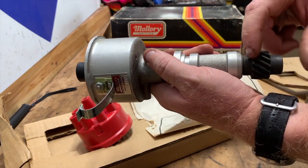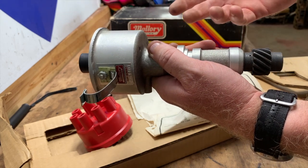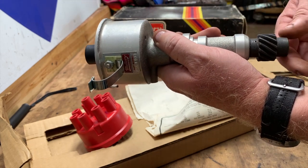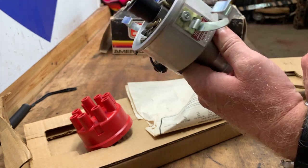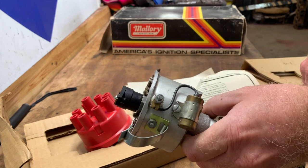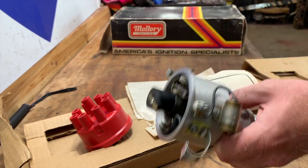The only thing I'm going to have to do is change this gear out for the 455. I just so happened to have a Mallory dual point that has a 350 Buick gear on it, so I'll just change that gear over and we'll be ready to go with the super stock build — a brand new, new old stock dual point Mallory distributor.